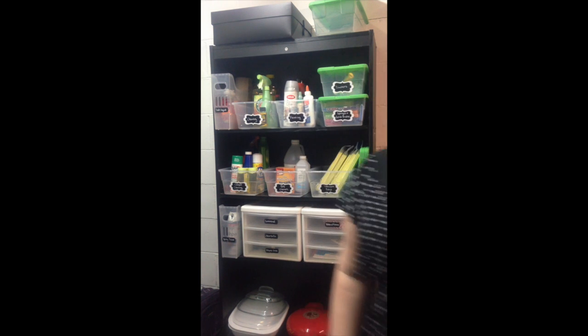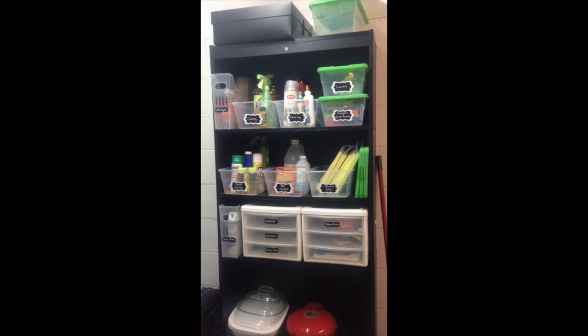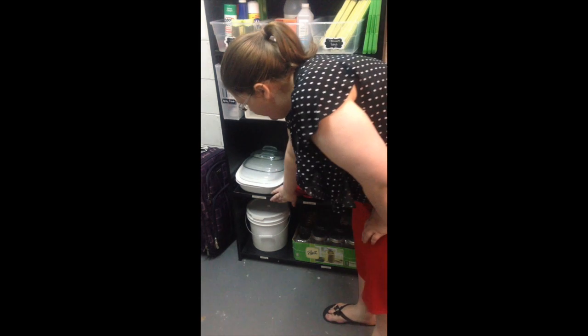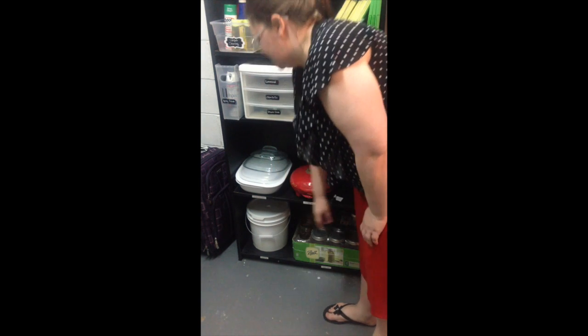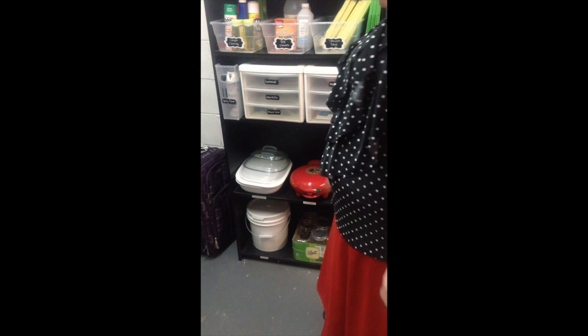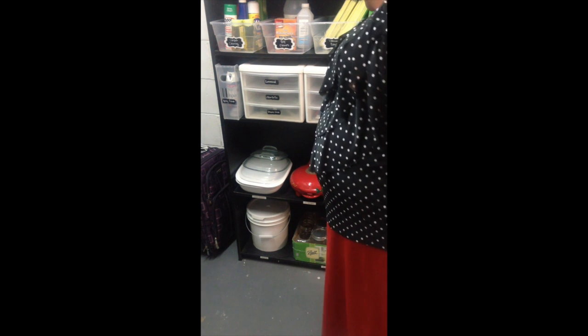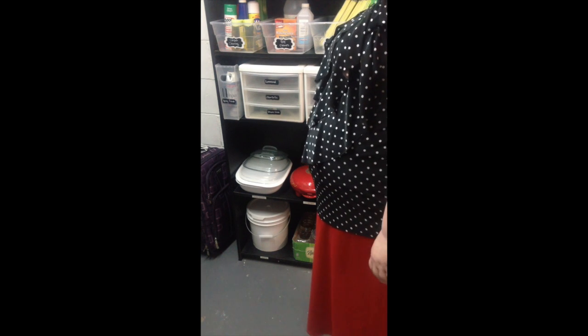Let me show you a little bit lower. Whenever I didn't have something in a container, I just directly labeled the shelf. This is my pearl bakeware, my tortilla maker, food safe container, and my mason jars.